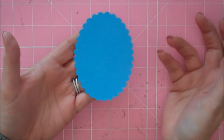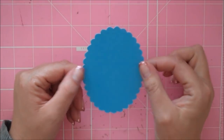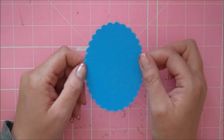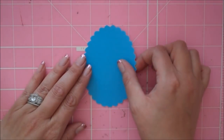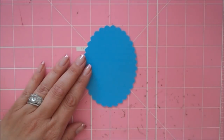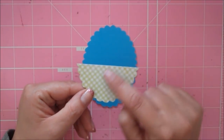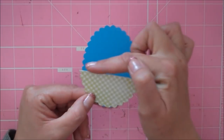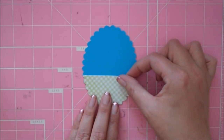On the Cricut Imagine there are some stock images, and one of them is this scalloped oval. I sized this at 4 inches and filled it with the same blue color that was on that matte. Then I made another one exactly the same — 4 inches — and filled it with a green and white check pattern that has little pink flowers in it. Then I just trimmed off the bottom piece.